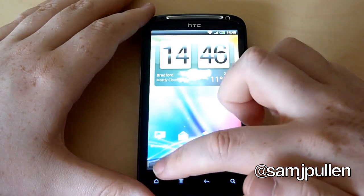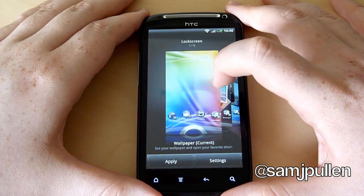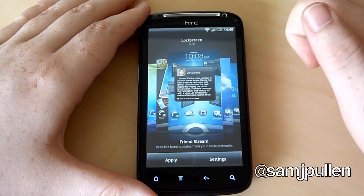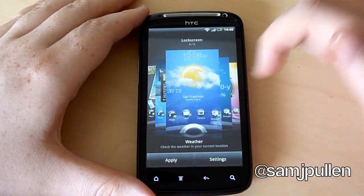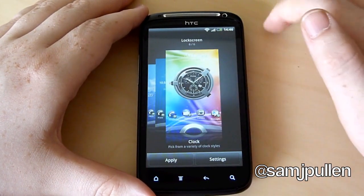Now what I'll show you is you should get some kind of themes for it as well. You get the standard one, which is the current wallpaper on your desktop; photo albums, so whatever's in your photo album will show on the lock screen; Friend Stream, so you'll keep up to date with your Facebook and Twitter. You'll also get weather, stocks, and finally a clock.